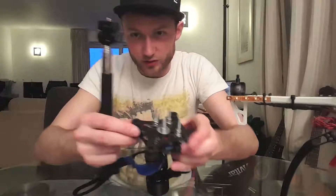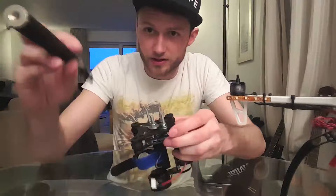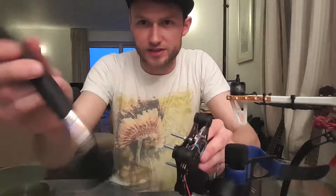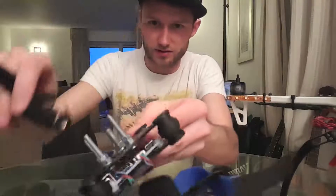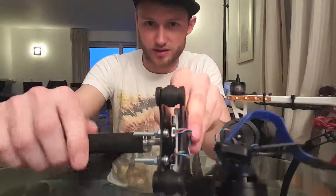So easy, just like that. I've got my selfie stick just off eBay as well - make sure it's got a connection at the bottom there. We've got our selfie stick with the right thread and the right bolt sticking out. Just gonna twist that one onto there like that.